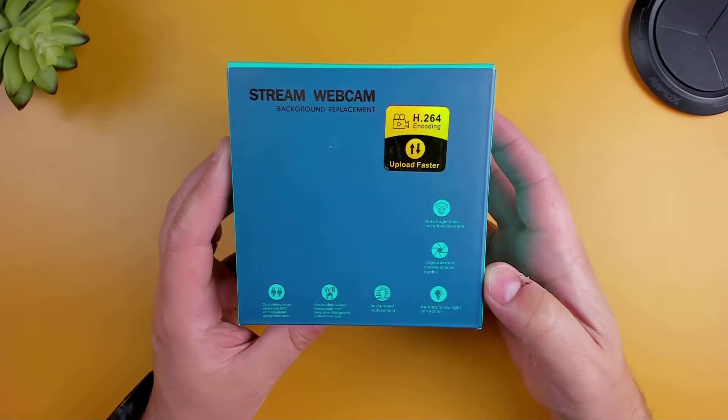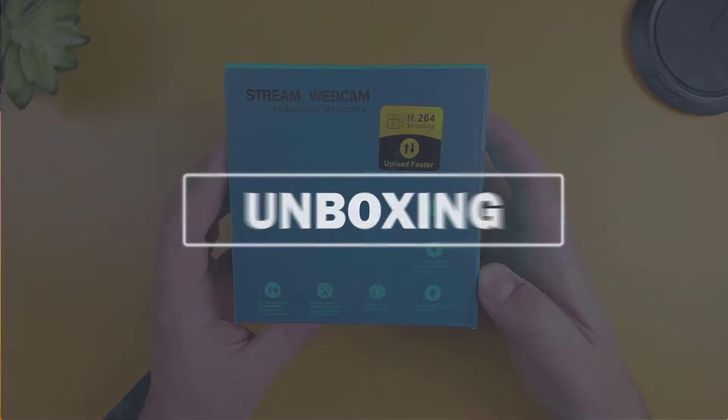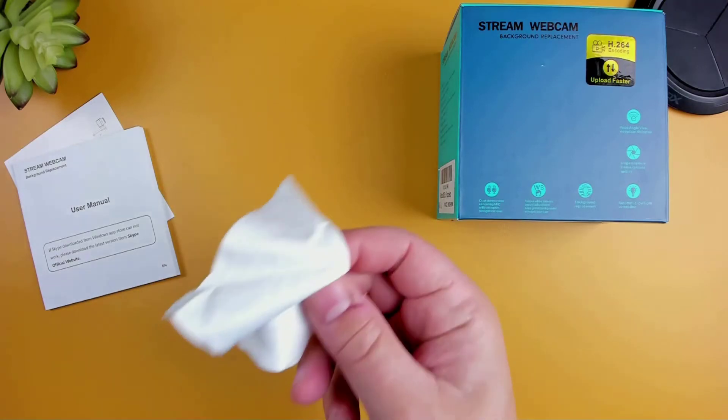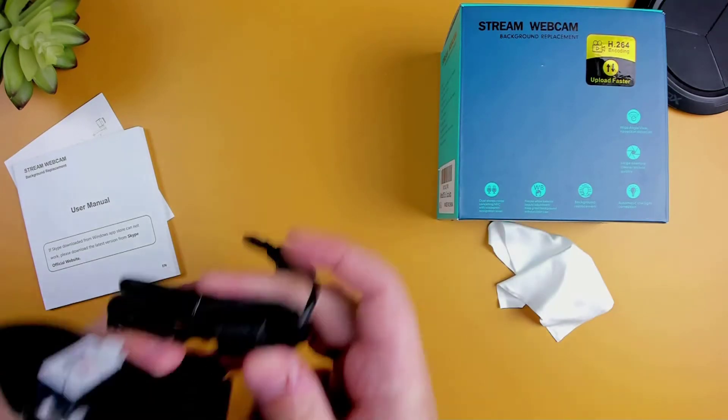In this video I'm going to take you through everything you need to know about this camera so you can decide if this is the cam for you. In the box we have the user manual, a cloth to clean the lens, and the webcam.